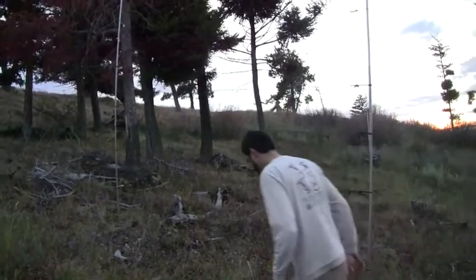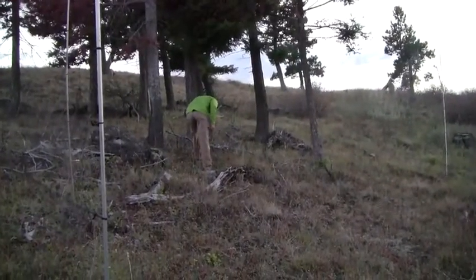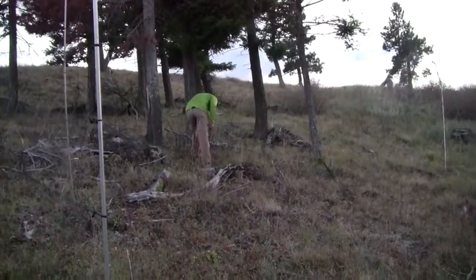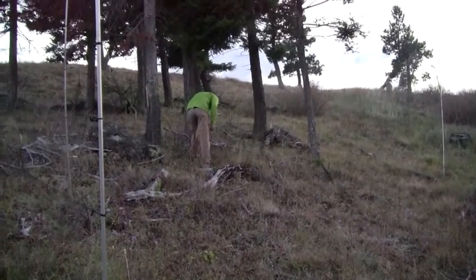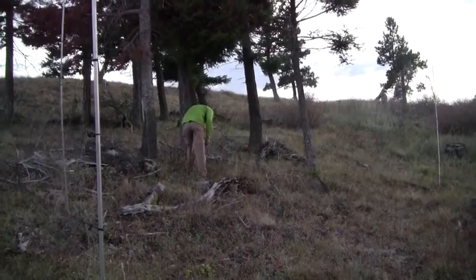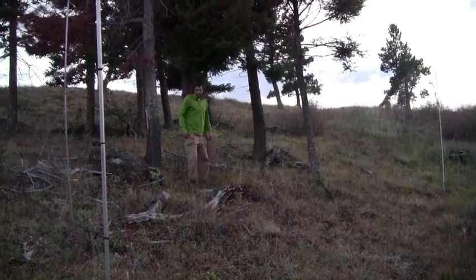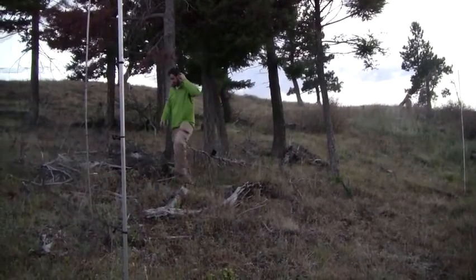Matt's about to place the Fox Pro owl caller inside the mist nets. When an owl comes to check it out, he'll be caught in the net, and then we'll catch him and band him if all works out as we hope.